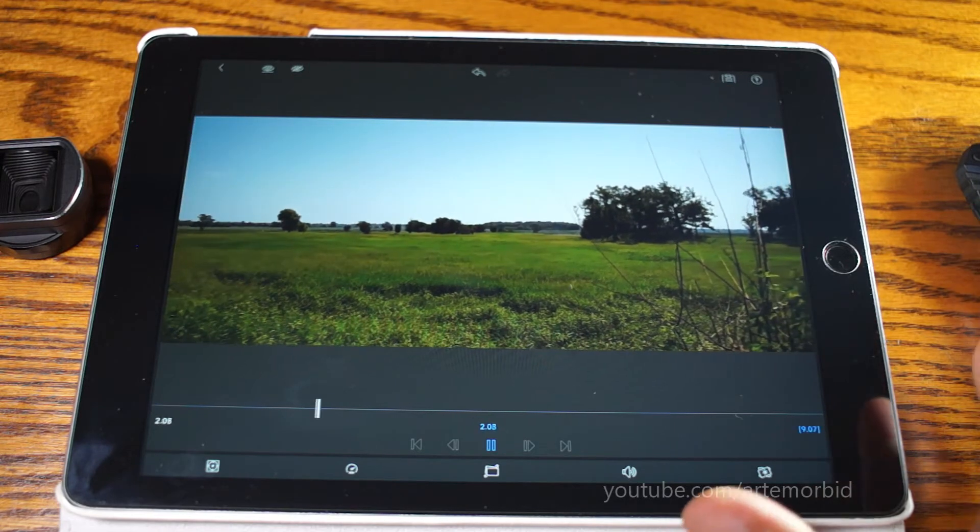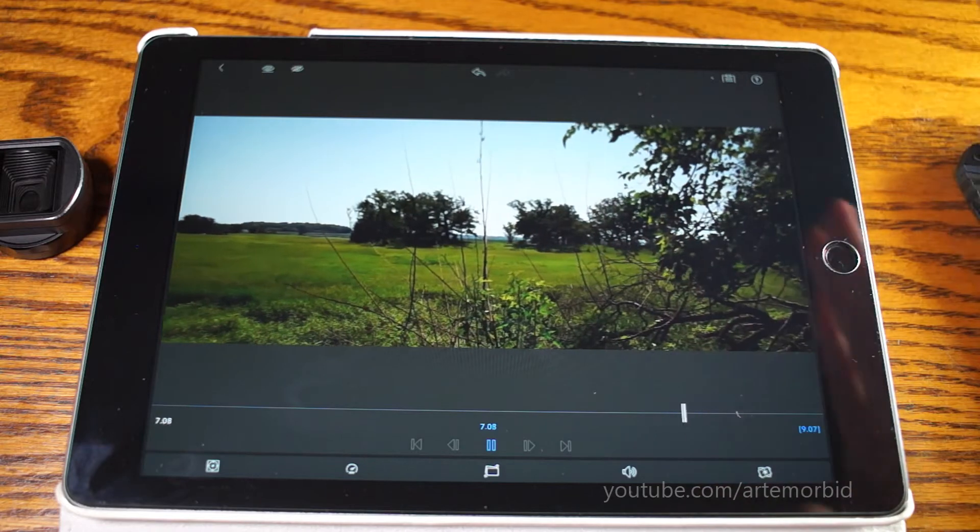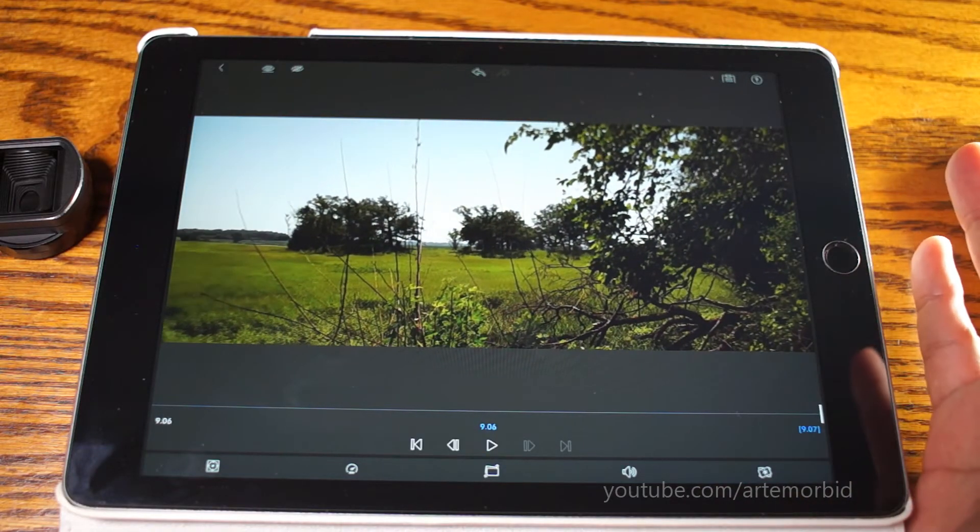Now it's properly stretched out to fit the frame as it's supposed to be. It's no longer squished — now it's desqueezed, as they call it. It looks perfect.